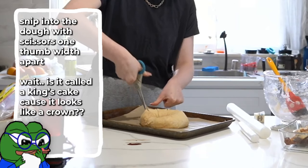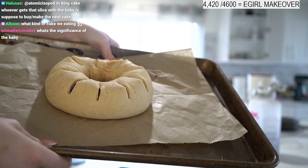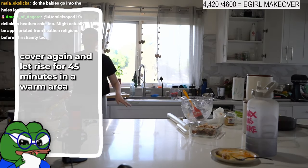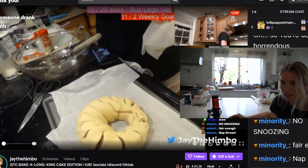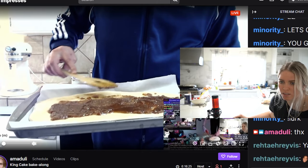Put your scissors about a third in — what this does is create really pretty layers once it starts rising. Cover with a damp paper towel and let this rise on top of your oven for 45 minutes, or next to it if your oven gets really hot — the warmth helps if your house is cold. Make sure your seam is on the bottom.